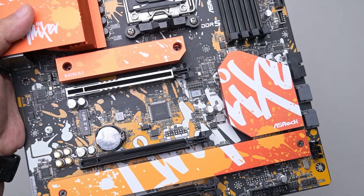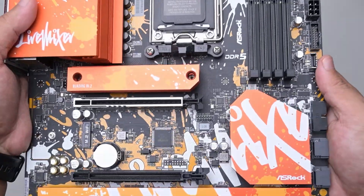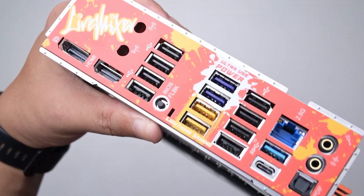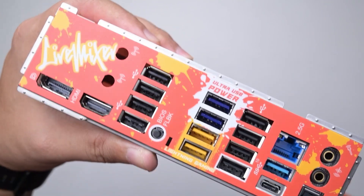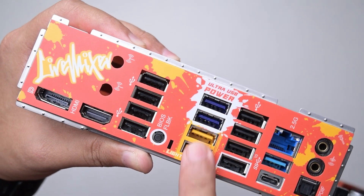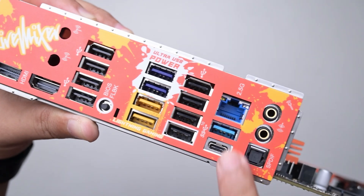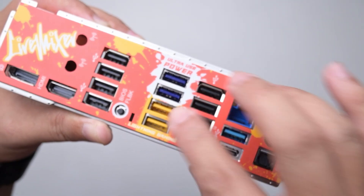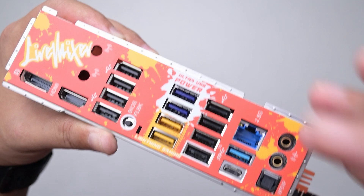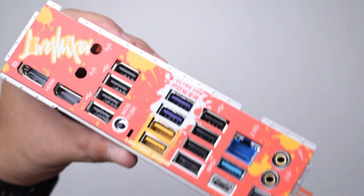There are ARGB connectors — two down here, one over here. So there are three ARGB headers total. What I really want to show you is the USB ports, which I think is the unique selling point: 13 USB Type-A and one Type-C. There are USB 3.2 ports here, and these are USB 2.0s — eight 2.0s and 3.2s. These two are Gen 1, these two are Gen 1, these two are Gen 2. And there's an Ultra USB power port, meaning it provides more power — useful if you want to expand USB and power more things.